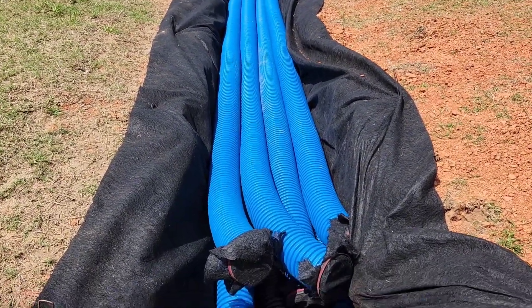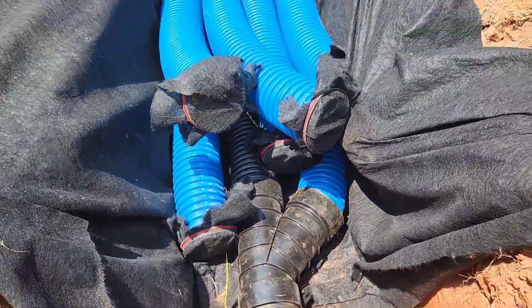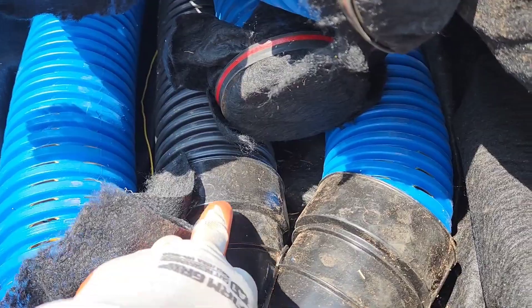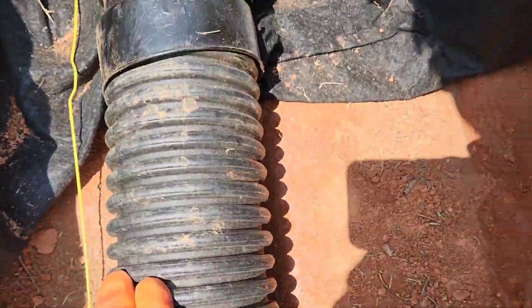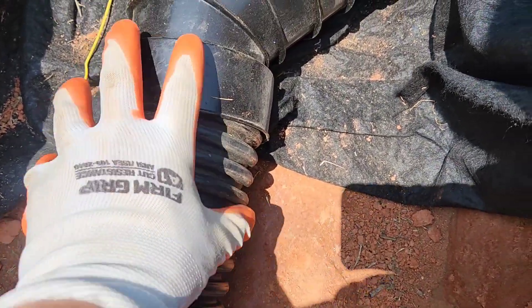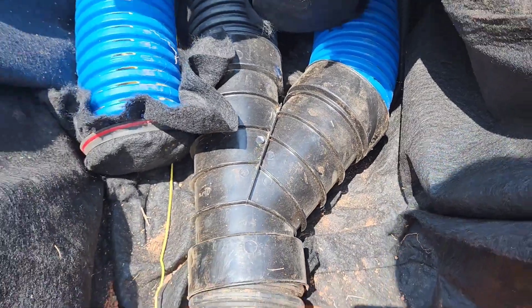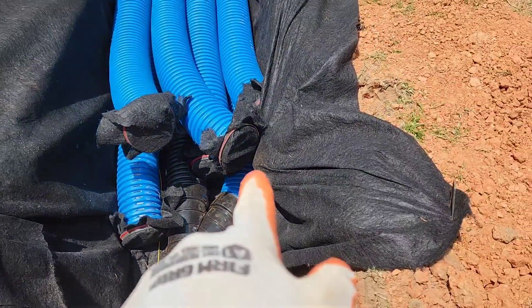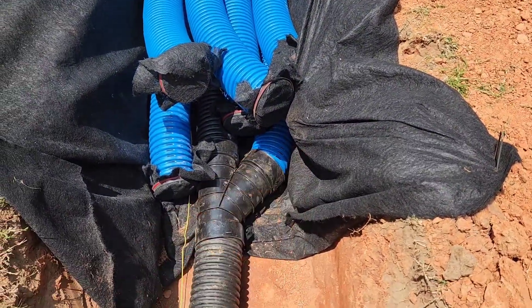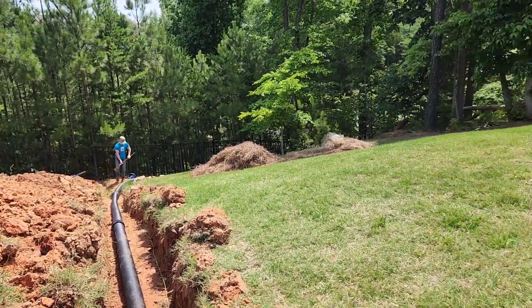Right here you can see our downspout connection — this is our surface water coming through here into the black pipe. This is double wall by the way, a dual wall smooth and tied. Then we have our French drain connected in — that's the pipe that goes in — and all of this is going to drain all the way down to the end where we let it out at the bottom.